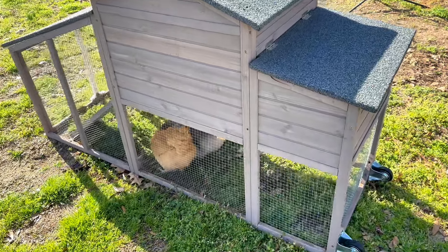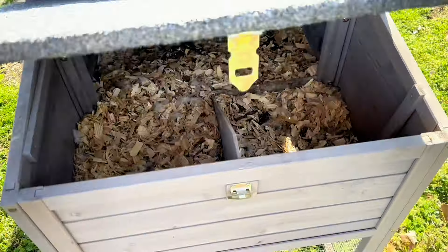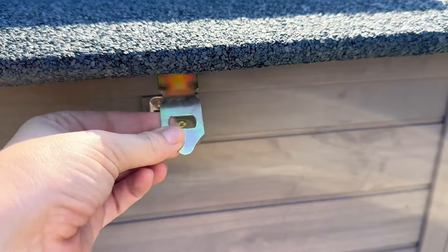This is what the back of the coop looks like, and this little door opens up for you to collect eggs. It has a little locking latch on this side.